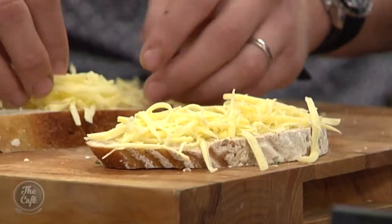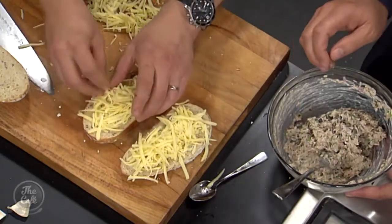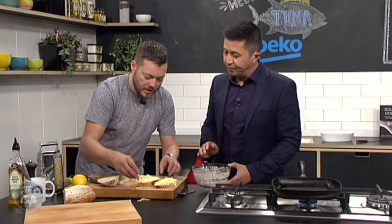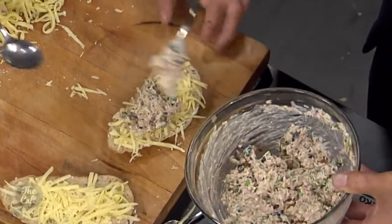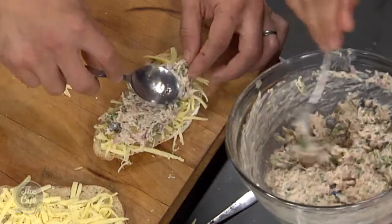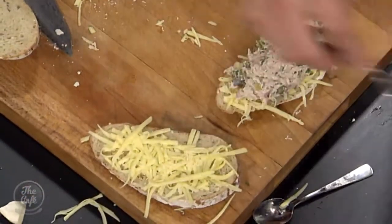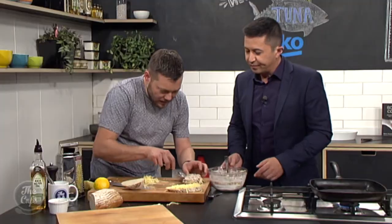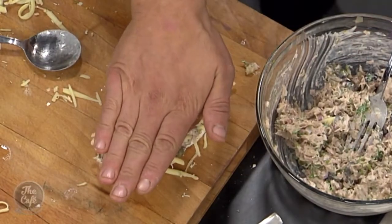Just a reminder if you've just tuned in: we've rubbed the sourdough with a little bit of garlic. Now we're putting the cheese on — just two thin layers, one on each side — then we're going to put the mix on. Not too much, just a nice even layer. Don't go right to the edge; do it in the middle, then use a spoon to compact it and push it to the edge. We learnt yesterday it's all about getting the quantities right. Lightly compact it for a nice even spread so it's not going anywhere. Make sure your bread's the same shape, pop it on top, and give it a gentle push.